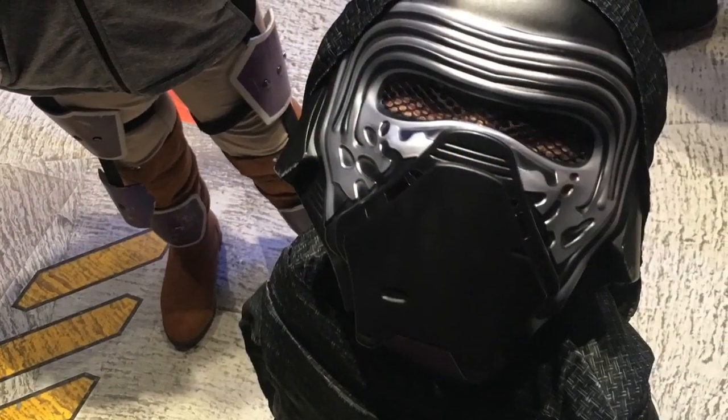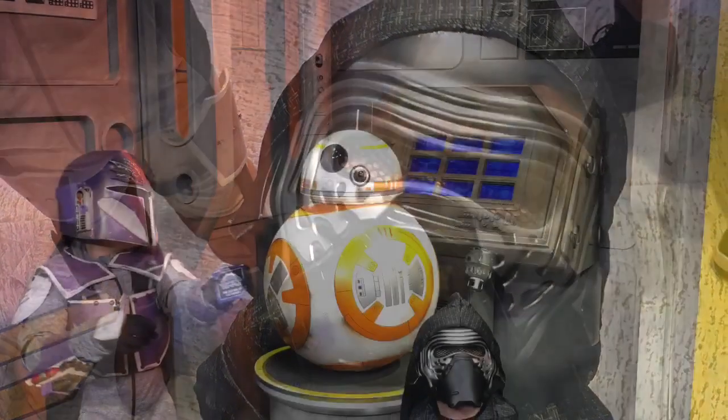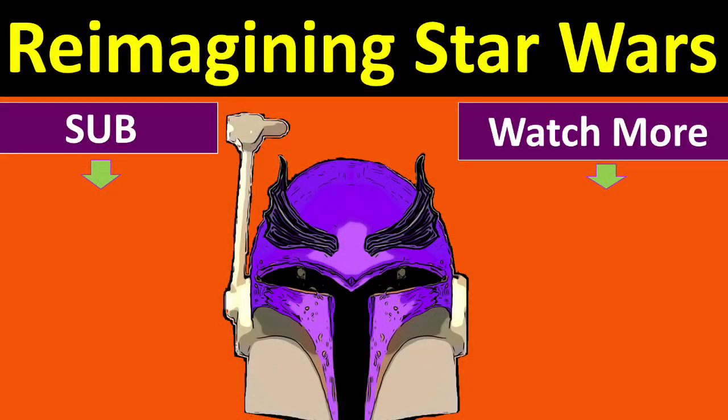Thank you for joining us. Make sure to subscribe so you can get an alert next week for custom action figure creation. We will be creating figures from Vega's story. If you are interested in finding out more about the story inspiring this Mandalorian armor build and action figures, click the card on the right. Retour Shami — may we meet again.